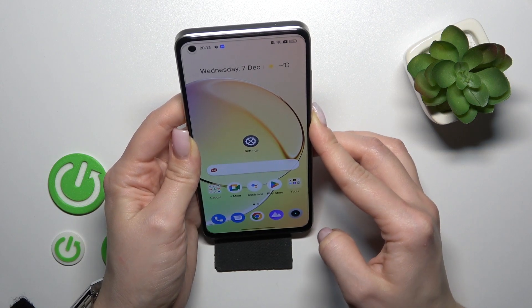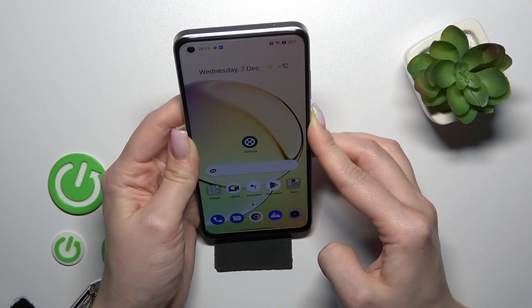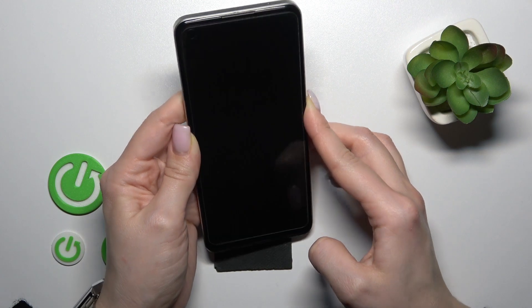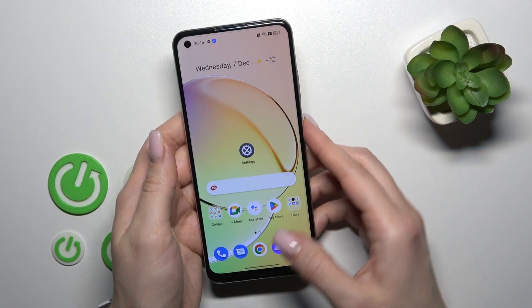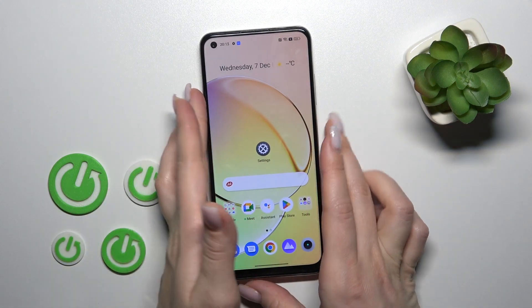1, 2, 3, 4, 5. So as we can see the face unlock feature works here fast and correct.